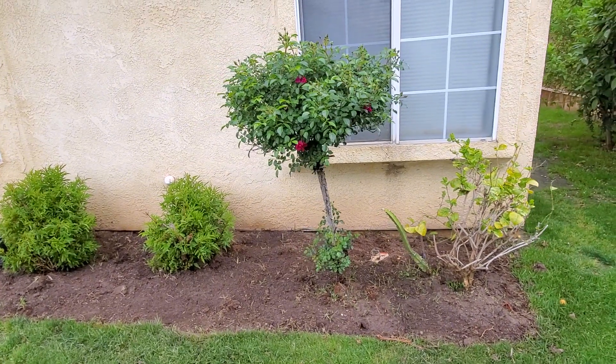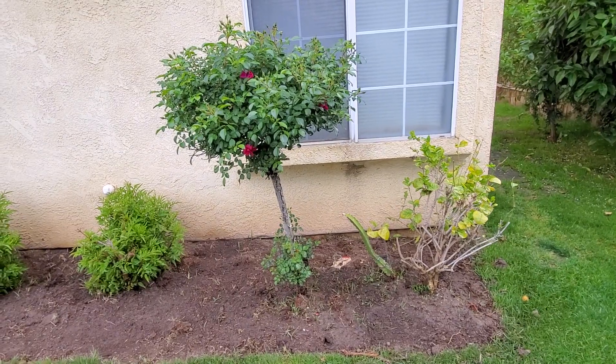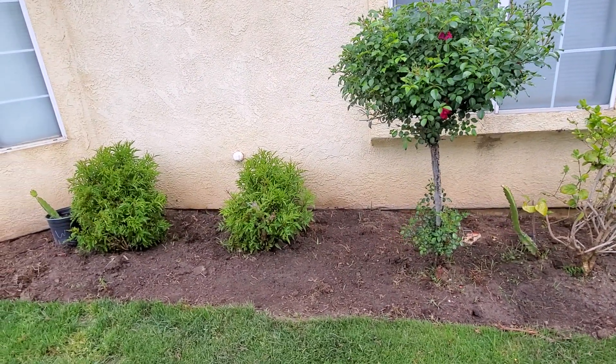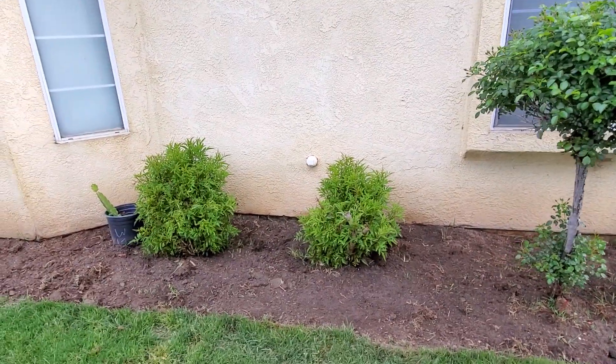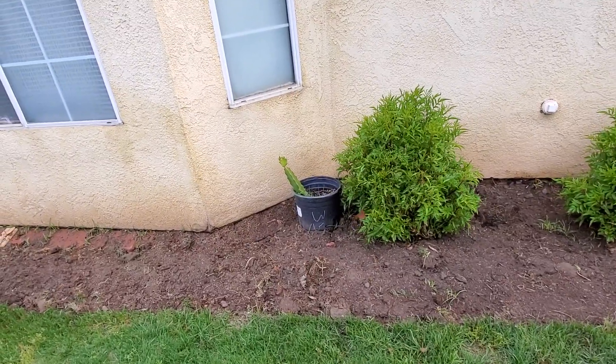Last week I showed you part one of this — I'm preparing this area here for the new flowers. Two days ago I continued to cultivate this area.